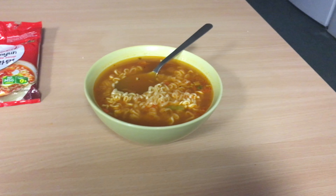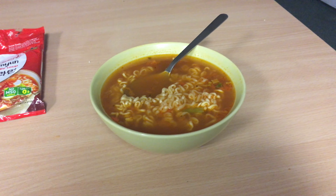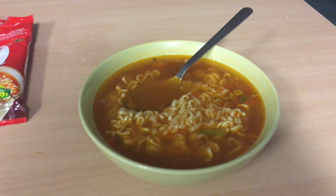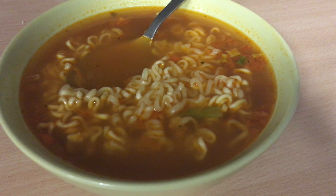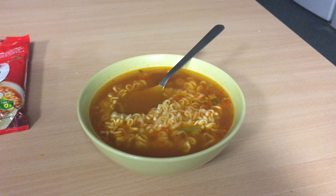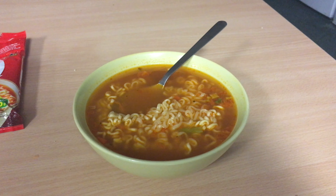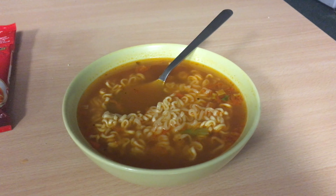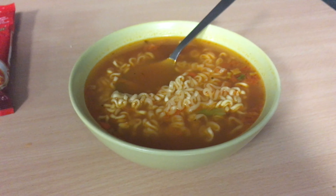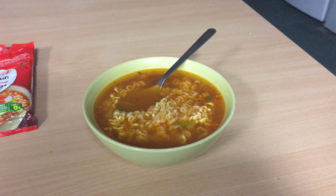I would give it eight out of ten. It's a really good soup — not super, and not the best I've tried in my life, but it's worth seeing and worth eating. I wouldn't pay more than one euro for it. It was 60 cents, so it's a great bargain.